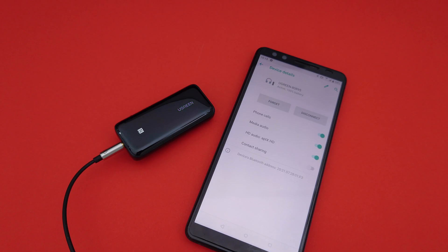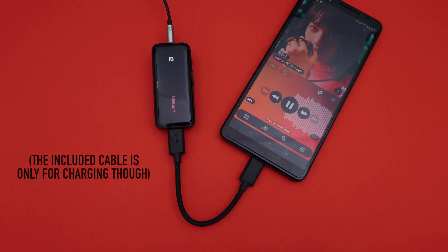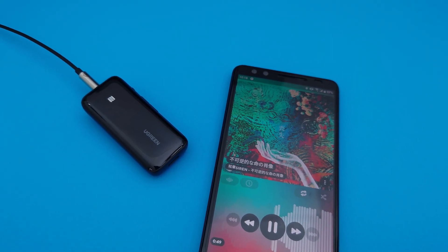It supports APTX HD, it's using a CS43131 DAC chip, and it works as a USB DAC as well. It's really cheap at around $40, and Ugreen isn't exactly known for their audio products, so I'm not really expecting it to sound amazing or anything like that.